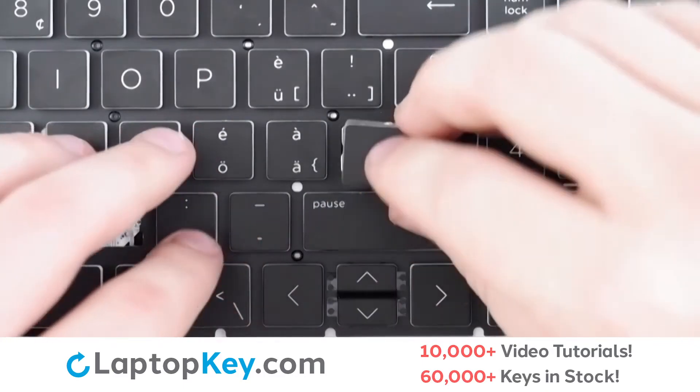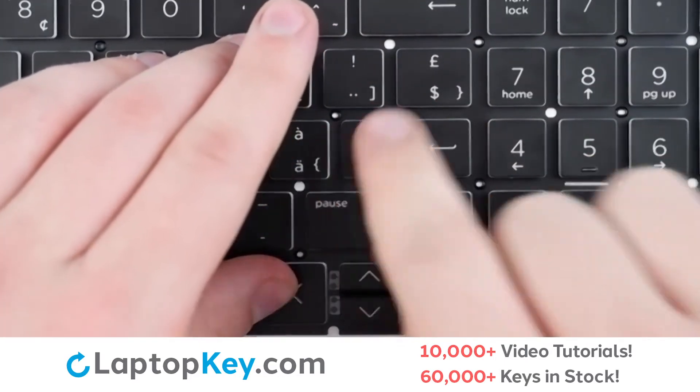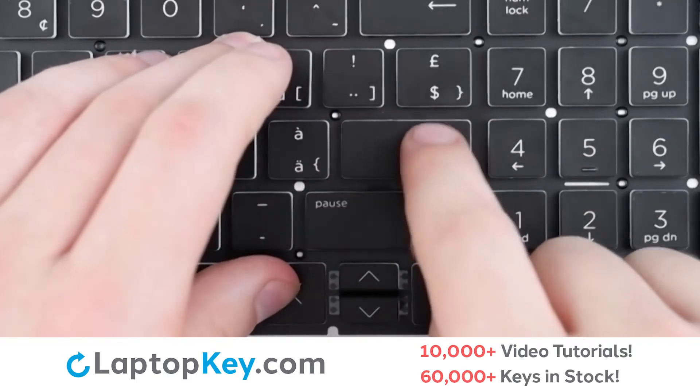Once everything is aligned, lay the key cap back on top, firm press around the edges. There we are, and the key is functional again.